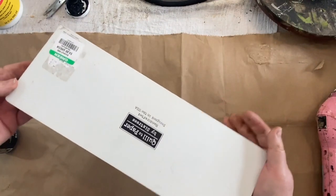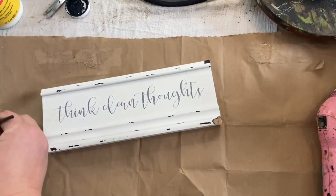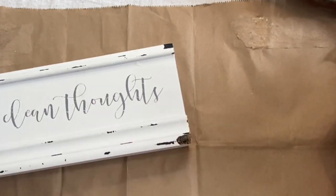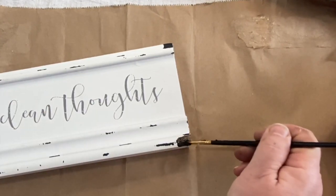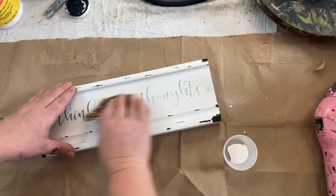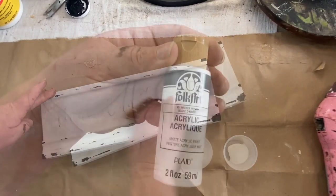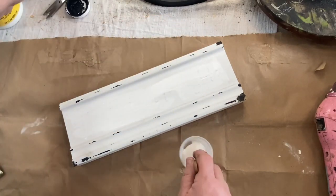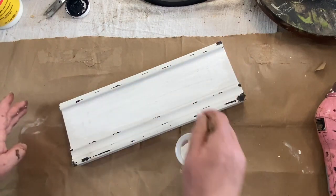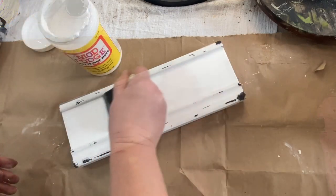I found this cool sign at Goodwill — it looks like a piece of molding that they took and put a little saying on the front of it, and I picked it up for a couple dollars. I figured I would just add some black to this little chip they have here, sand it a little bit, and make it look more natural and worn. Then I sanded down the words in the middle as best I could and got quite a bit of it done. I took some Folk Art paint — I think this is Picket Fence — and I'm going to do a coat over the top in the middle to make sure that wording is totally gone.